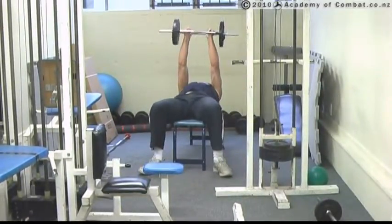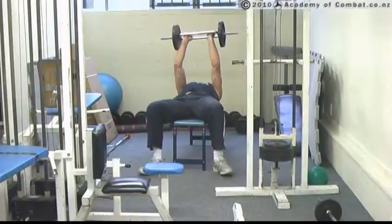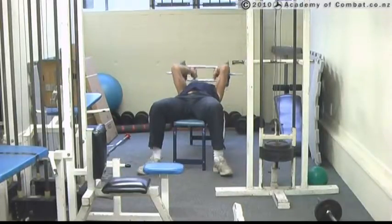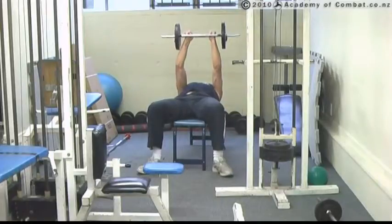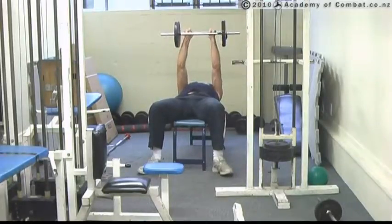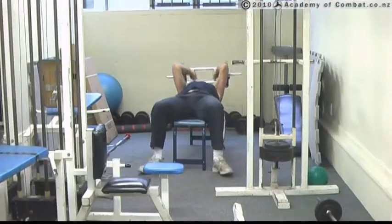We're up at the top here and we just lower this bar down to my forehead, then bring it back up. So it's to the forehead, back up. Again, forehead, back up.